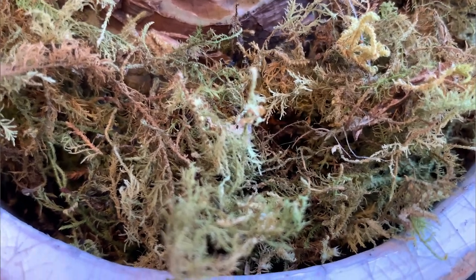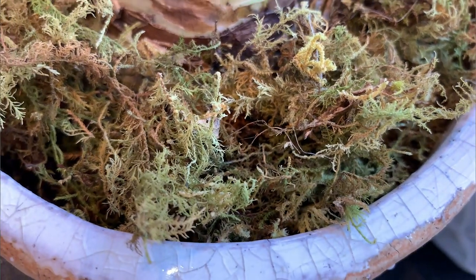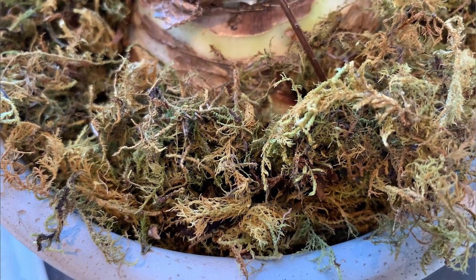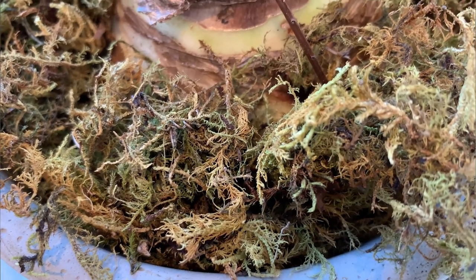Hi everybody, welcome back to Cotto Verdi. My name is Annette and today I'm talking about sphagnum moss. I'm going to show you how I use it and what I use it for, and also how you can propagate it or grow your own, if that's something you fancy doing. If you use a lot of it, it's a good way to save pennies. There are various different ways of doing it, but this is the method I'm going to show you today. You can also grow your own moss just by collecting it in the garden, but sphagnum moss is particular.